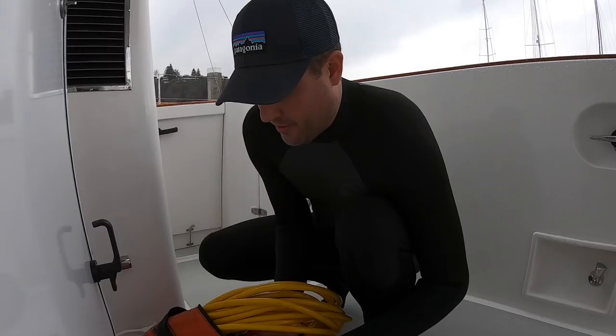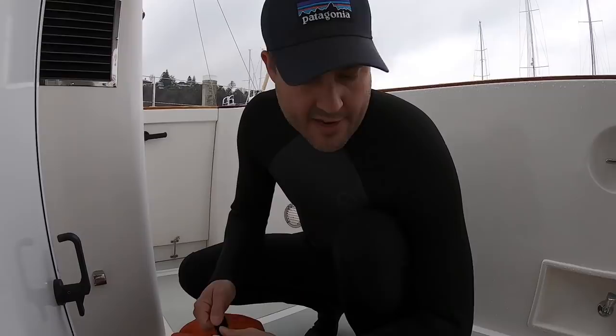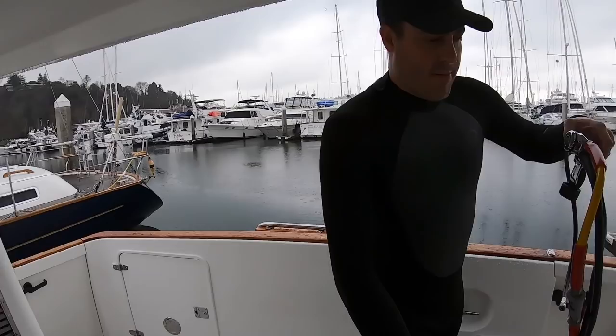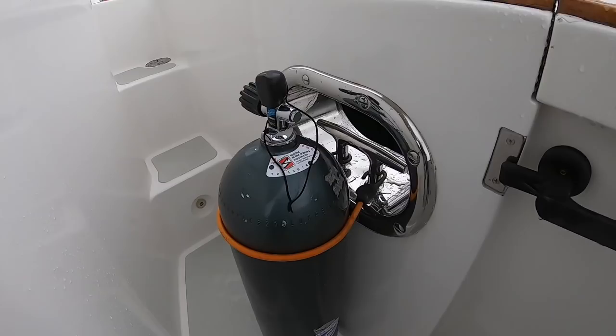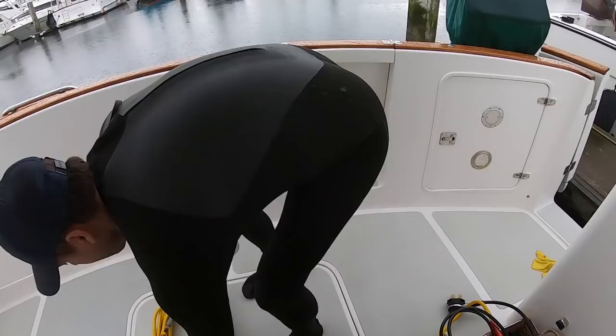We have a hookah setup — a hose that's connected to our compressed air tank. The nice thing about that is when you're just diving the boat, you don't have to carry your air supply tank with you. The air supply tank stays on the boat — I have it bungee-strapped over here. I think it's about a hundred feet of hose that connects me to the air supply tank when I'm under the boat doing the work.